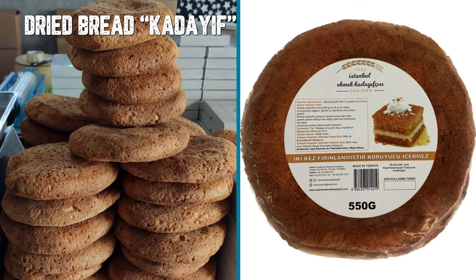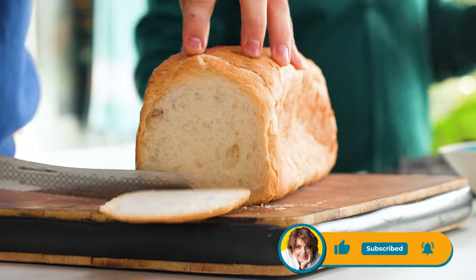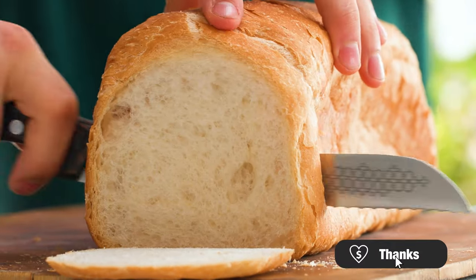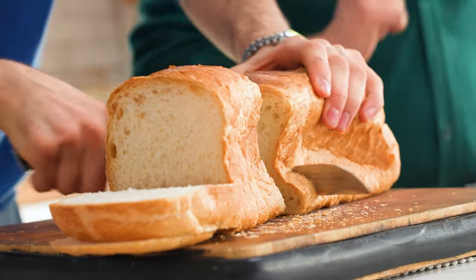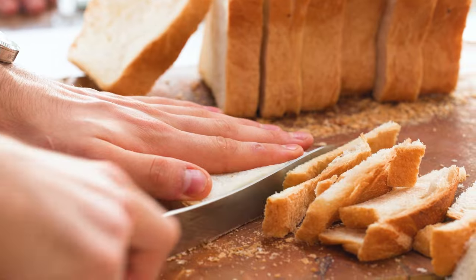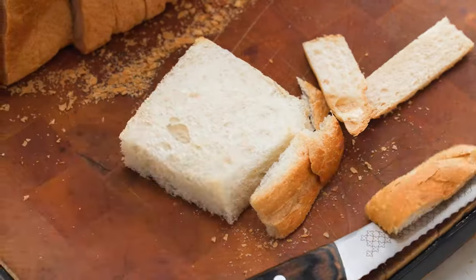First, you need stale bread. We have bread kadayıf also sold in yufka places — you can buy that, wet it with sherbet, and use it like that. But using stale bread is the perfect way to make this dessert. You can use whichever bread you like; square toast breads are also perfect. You need them stale or dry first — slice the bread and cut the edges so only the crumb remains.